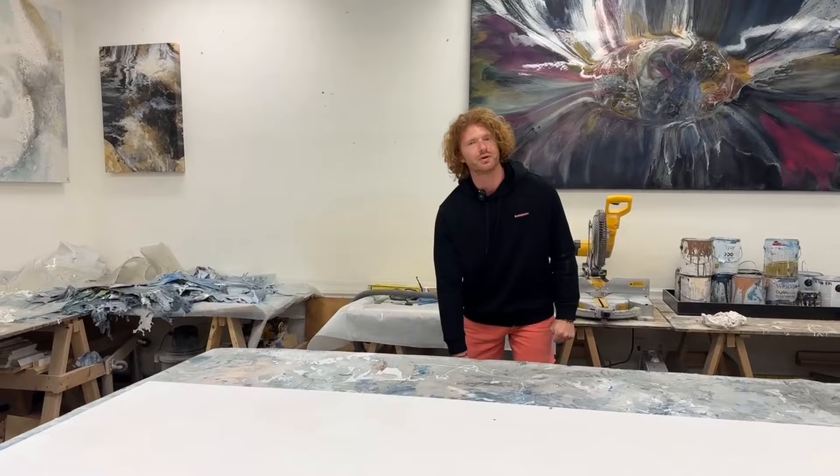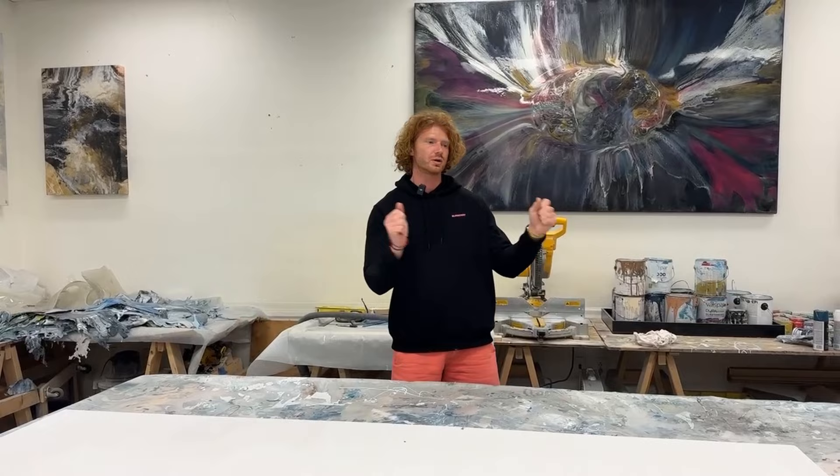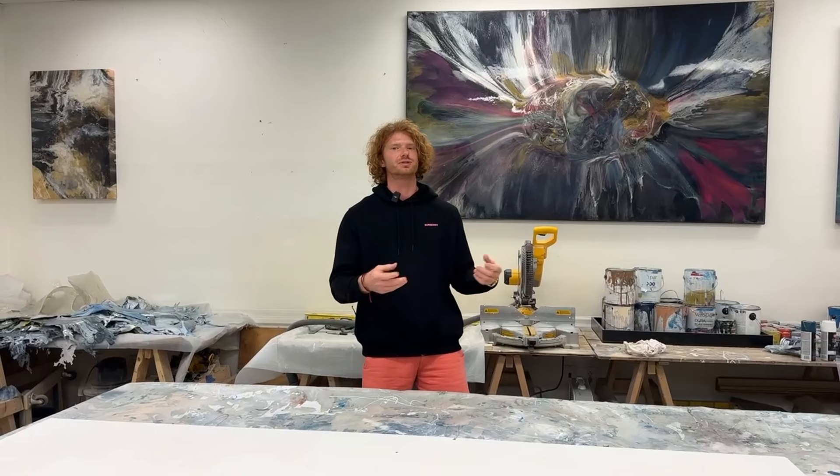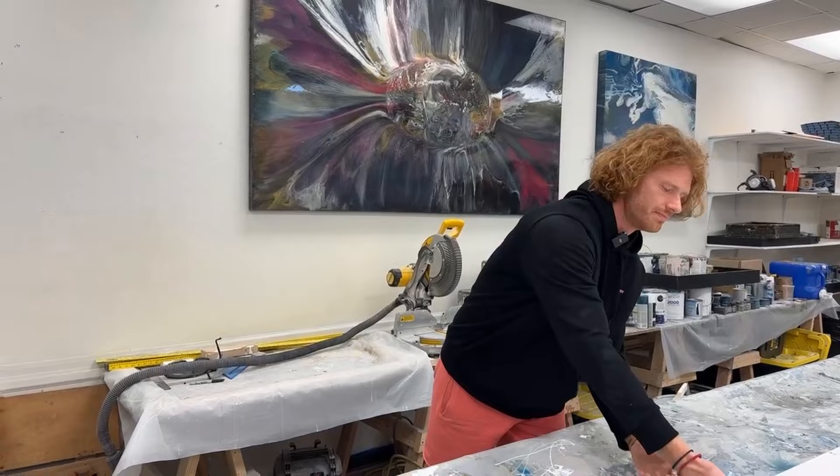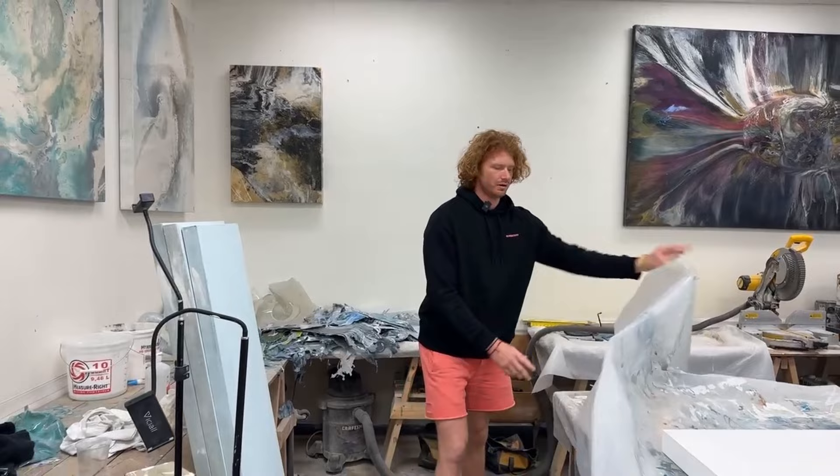Any opportunity you have to take a painting to a client's house, definitely go that route. Bringing them to your studio is a great first step, but the thing that closes the deal is bringing the art to them and hanging it on their wall so they can see it. It's like my secret sauce for sales, essentially.